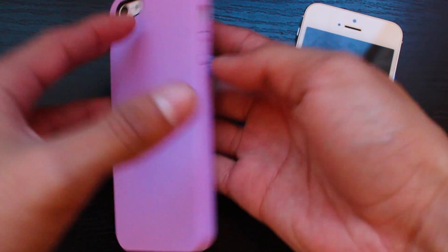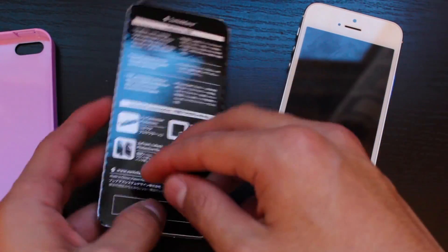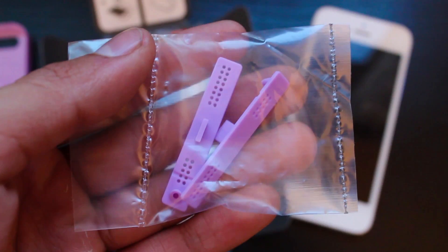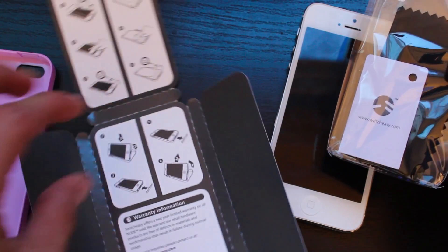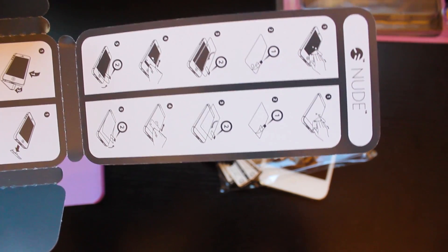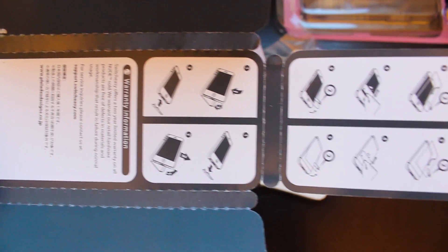Inside you're going to find a fake plastic cardboard iPhone kind of thing. Just pop that out as well — there's a little tab so just open that up, and inside you're going to find some goodies. First thing you're going to find is some plugs for the bottom part of your iPhone. The packaging itself actually has step-by-step instructions that you can follow to apply the case and the screen protectors, so check those out there.